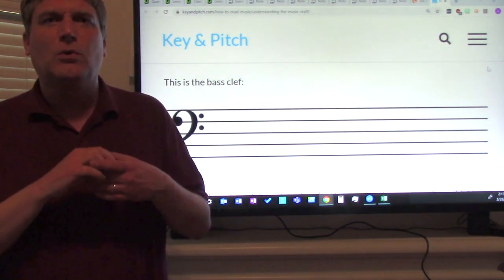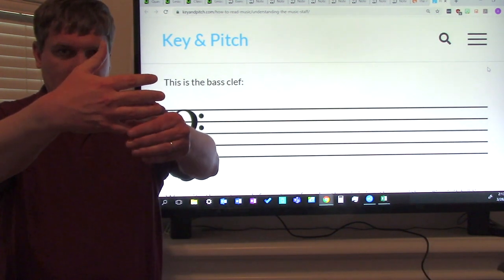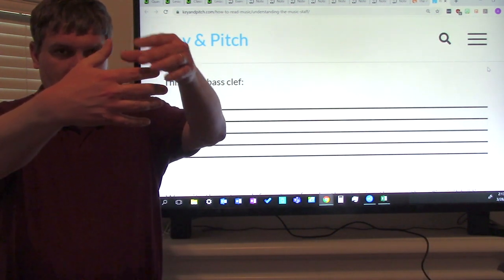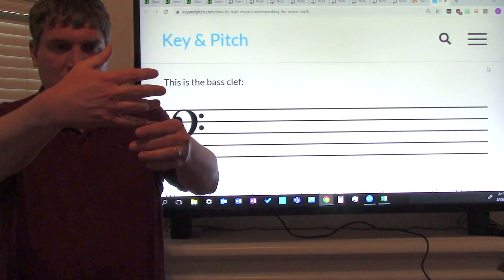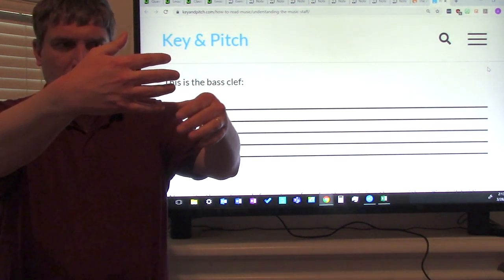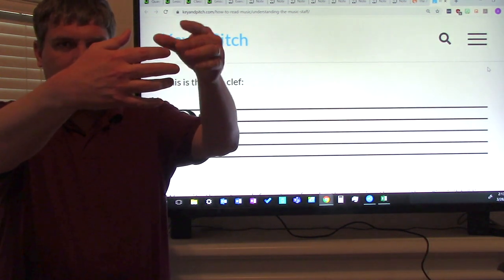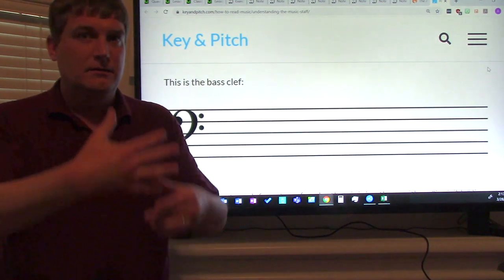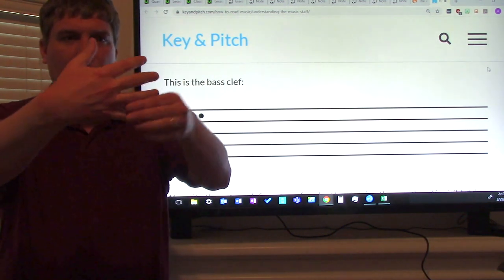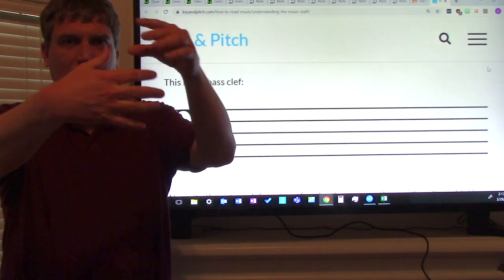I think I taught you this in recorder class. Anyway, hold up your hand. These fingers are your line notes: G, B, D, F, A — good burritos don't fall apart. Again: good burritos don't fall apart. Here are your space notes: all cows eat grass. Again: all cows eat grass.